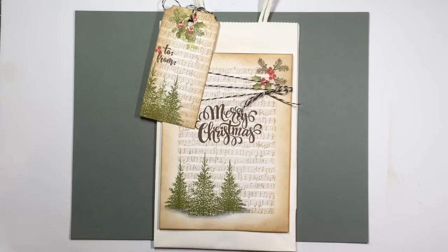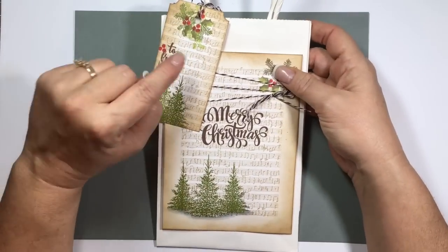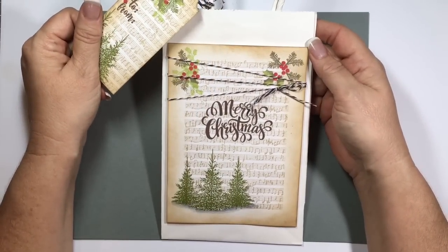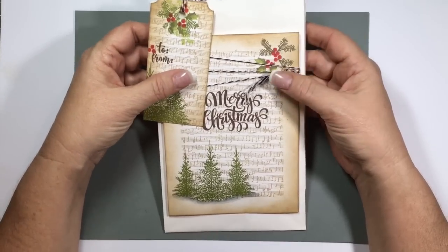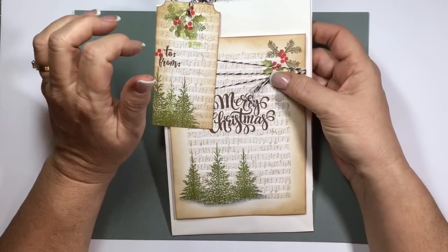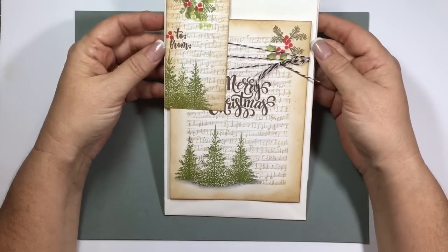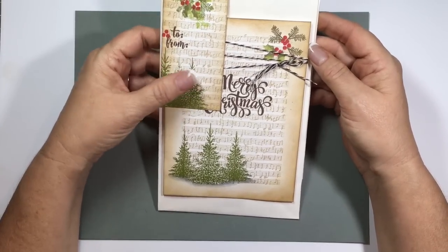Hi everyone. This is Karen Hightower, Design Team Member over at Stamp TV for Gina K. Designs. Today I'm going to share with you this gift bag project with a matching tag. I really enjoy making gift bags and decorating them up along with the tag to match. So let me show you everything I used and then we'll get started. I did use the new Stamp TV kit, Home for the Holidays from Gina K. Designs to create this project.